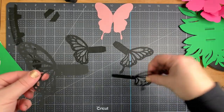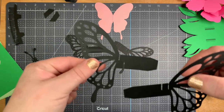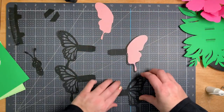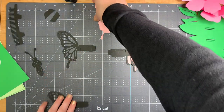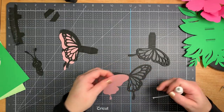Next we're going to put the butterfly wings together. There are four black pieces and two pale pink pieces. The black pieces have different slits in them — two have slits matching the left piece and two matching the right. The right pieces stay together and the left pieces stay together, because you're going to slot the wings into each other.